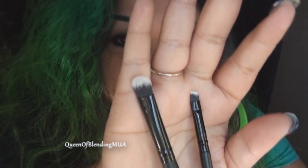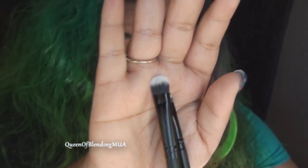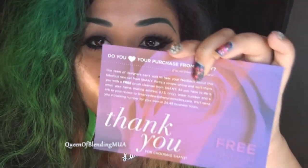These are going straight into my Ikea container where I put all my brushes, so I can grab these to use. These are some brushes I cannot wait to get more familiar with. They're really nice, they look really fancy, they feel really fancy. Oh — if you write a review online, you get a free brush cleaner. That's easy enough, I'm going to do that.